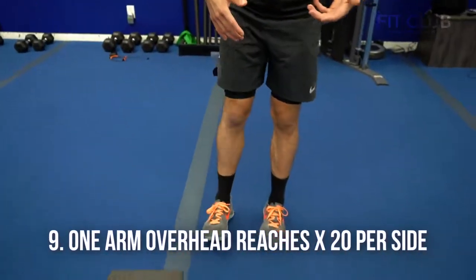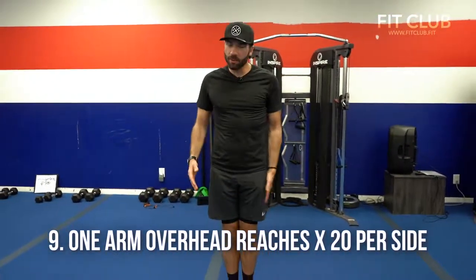Number nine, overhead reaches. Start with your feet together — bring one arm down, one arm up, and just reach up and over. You should feel a nice stretch in your lats, getting right beside those ribs.